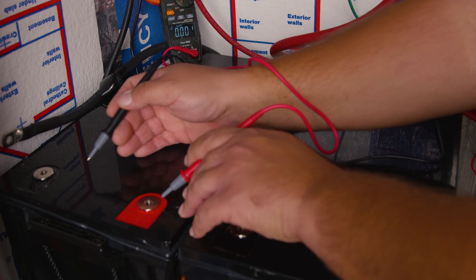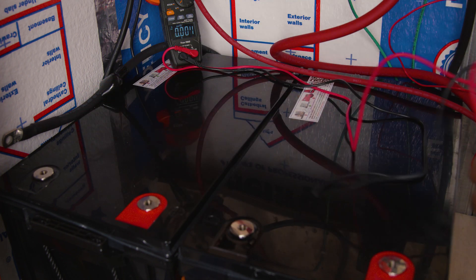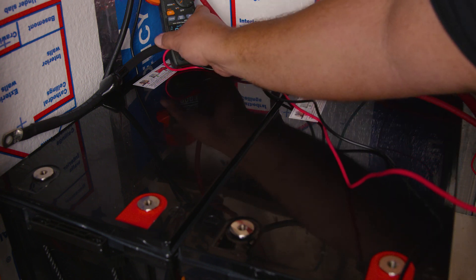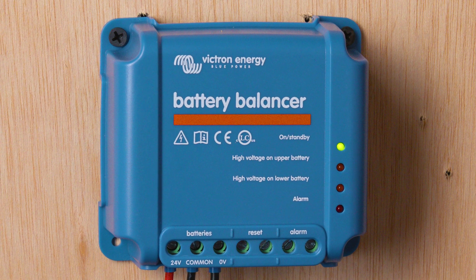If you have any tips on how you balance your batteries, leave them in the comment section below. Now that we've filled your brain with data, we're ready for the install. In this particular case, we're using the Victron Battery Balancer.